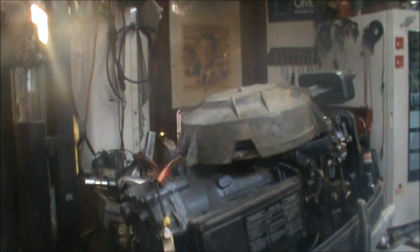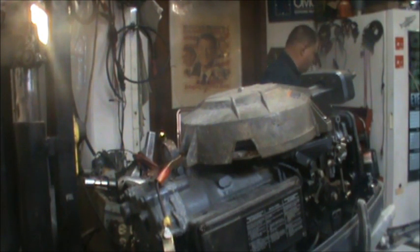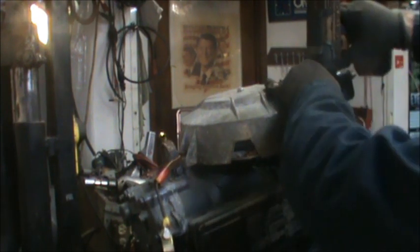Something different could be going on here. I think I need a twelve — let me get a twelve. Don't worry about this. This old girl might be seized.